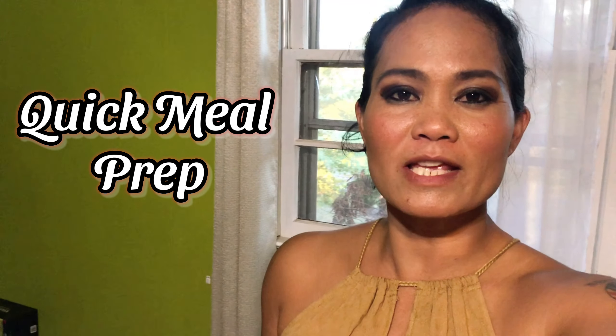Hello everyone and welcome to the Williams Lifestyle. In today's video I'm going to be sharing my meal prepping. This is just a quick meal prep so I don't have to get up in the morning and cook breakfast every day. I do get up and make breakfast for me and Charlotte, but lately we've been stopping at Jack's to get breakfast.